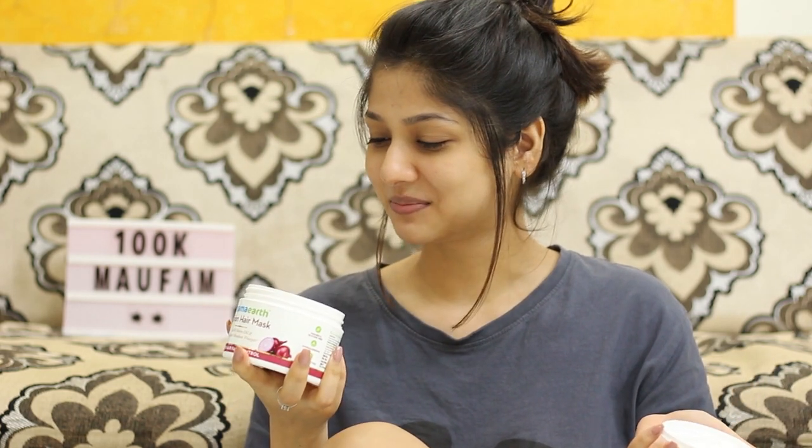It is white in color and you get so much quantity. It doesn't smell even one percent of onions — which is a very very good thing — because you don't want to go to college or office smelling like onions.